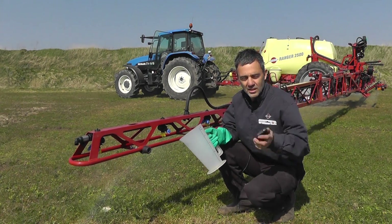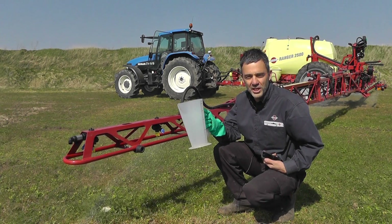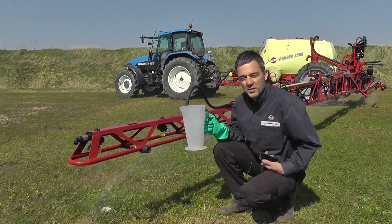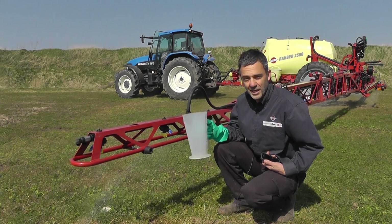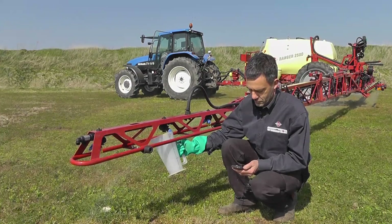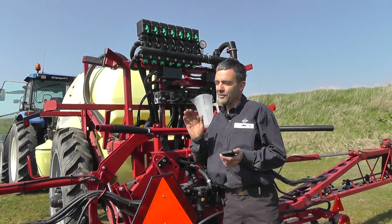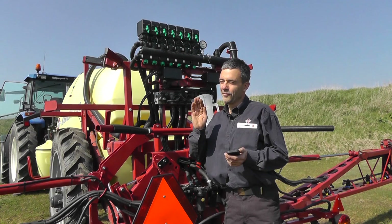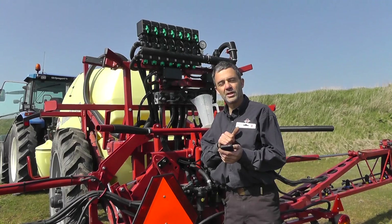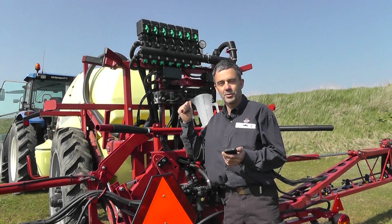To verify the output I've got my timer for a minute, I've got a good quality jug, I've got clean water running through the boom. What I'll do is test two nozzles per section boom and then get an average. My average flow from the boom turns out to be 0.81 litres per minute.